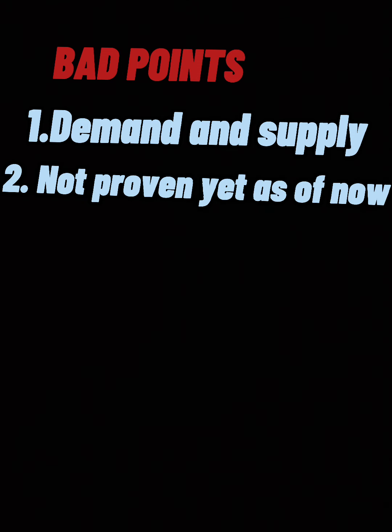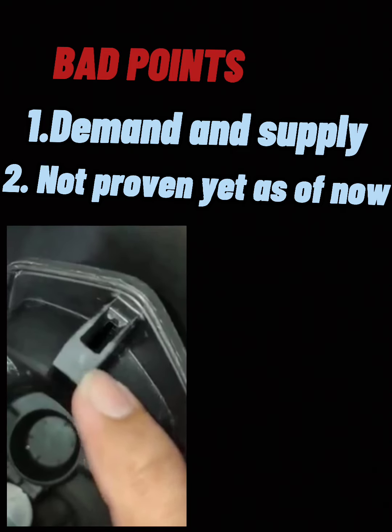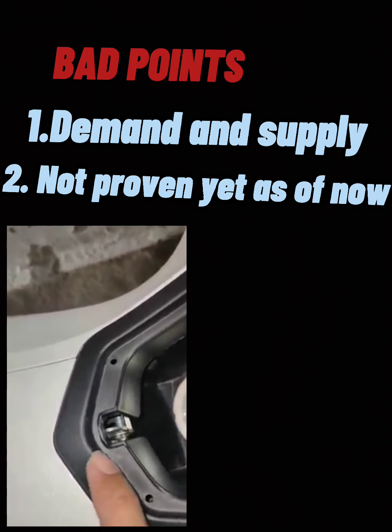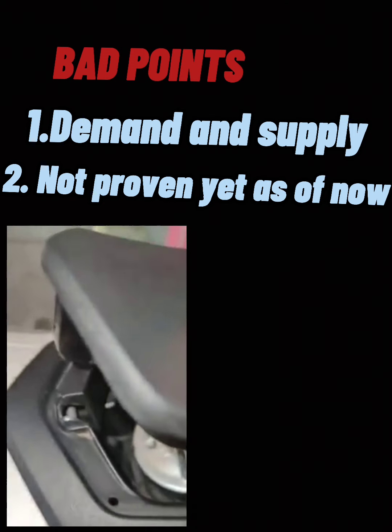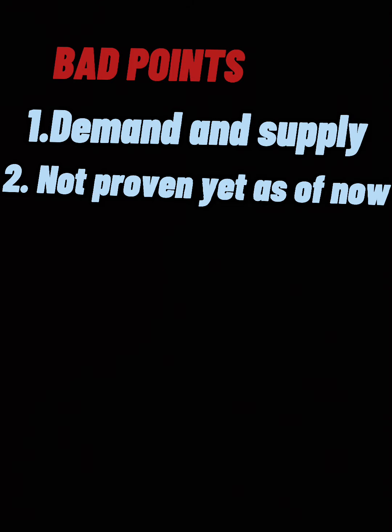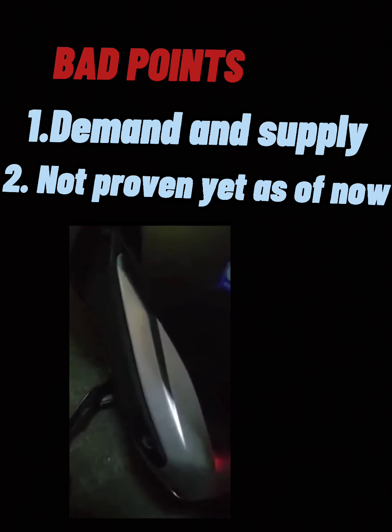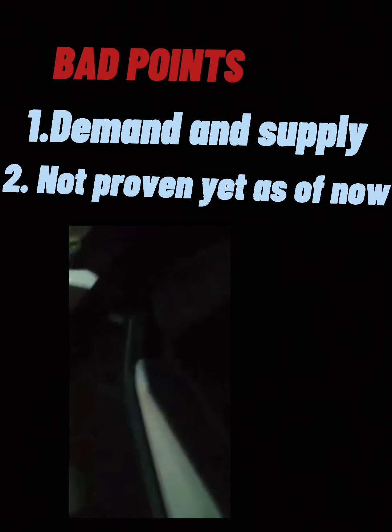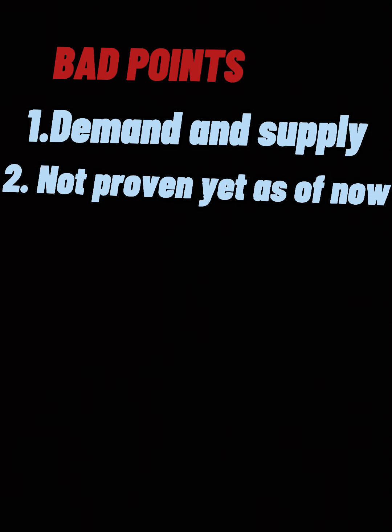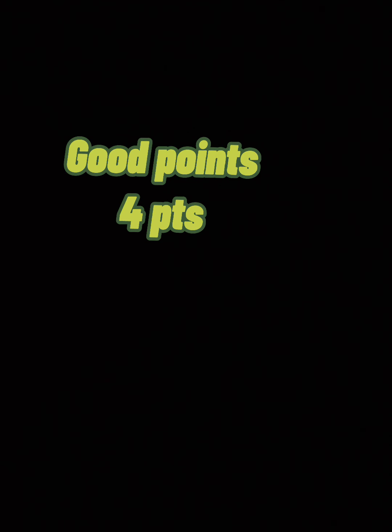Number 2 is not yet proven as of now. Bakit? Upon checking sa PCX Group, ang mga laing nila doon ay yung fuel cover ay hindi bumubukas. Pero yung mga remedy doon, hindi ko lang prove kaya hindi ko pwede i-share. So kung owner ka, check mo na sa casa hanggat may warranty kaysa wala na. Summarize natin ang mga good points at bad points.